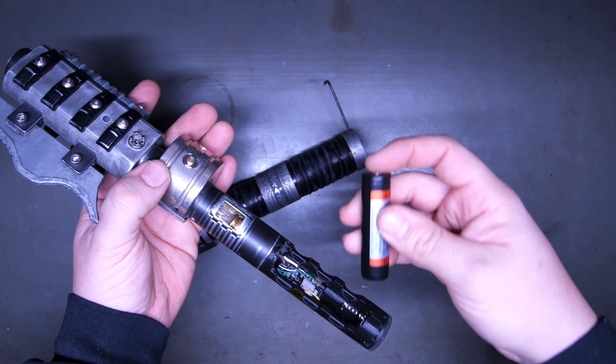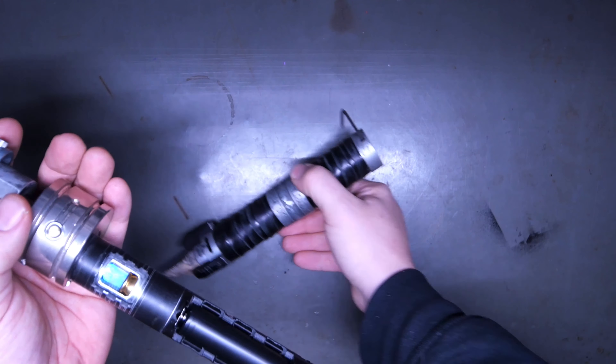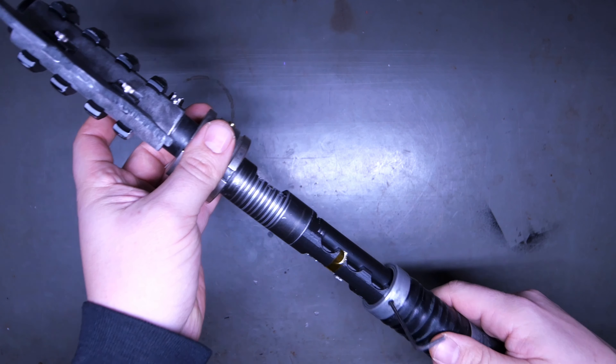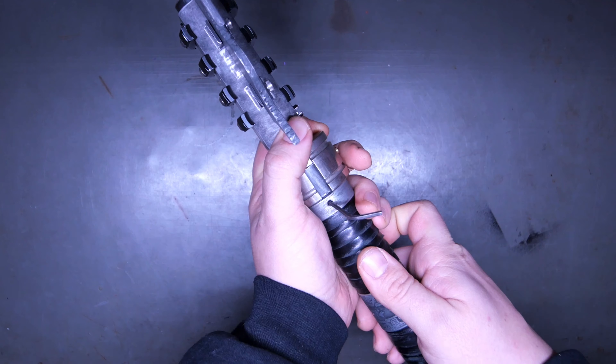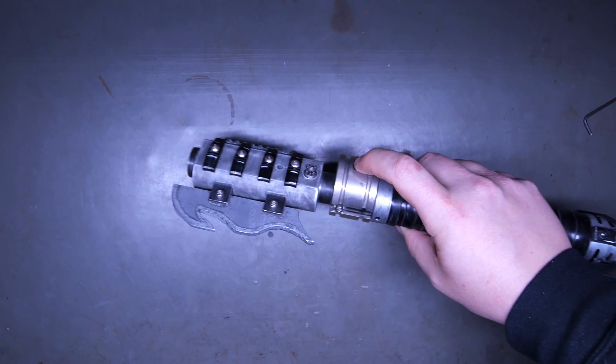Nipple up, always goes up — toss the battery in there, get your custom boot up, then throw your pommel back on and tighten it up with the blade retention screw. And now you can turn the saber on.